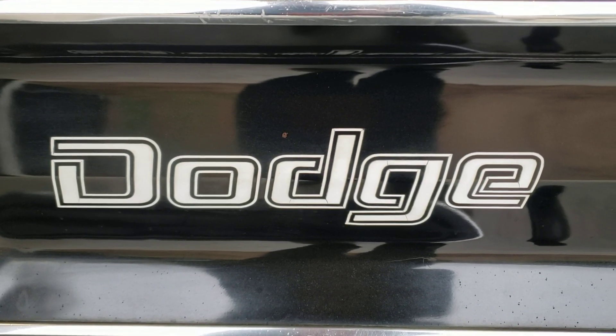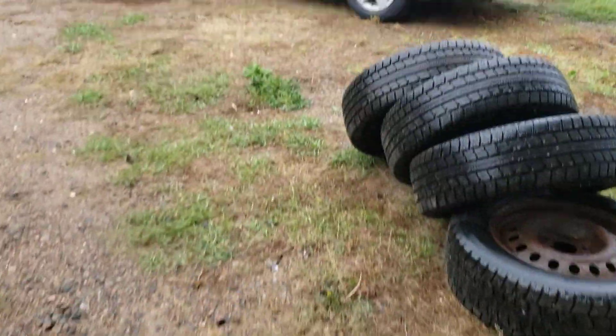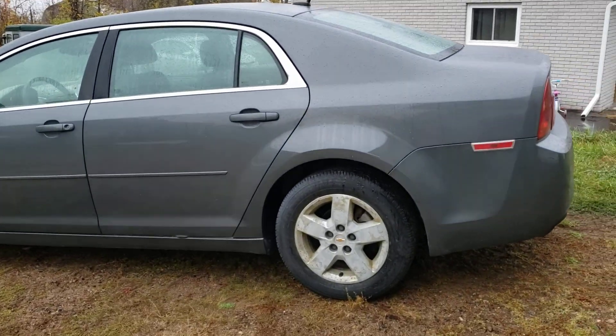We're gonna share something kind of cool that rolled into the shop - this is just a bit of a teaser, so we'll come back to that later. This is our 2010 or 2012 Malibu.